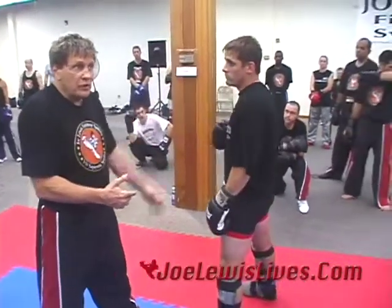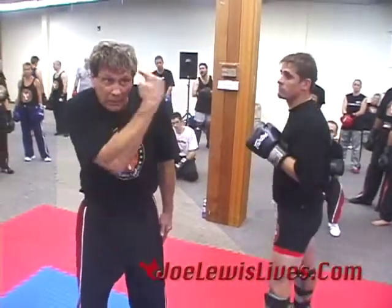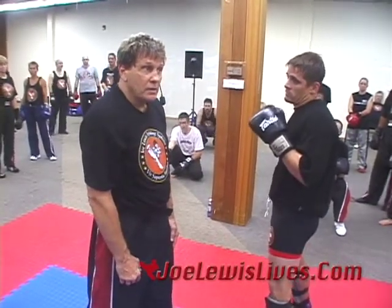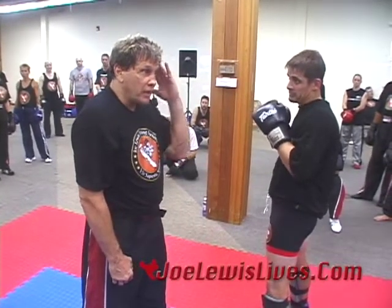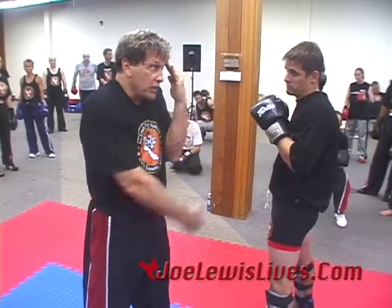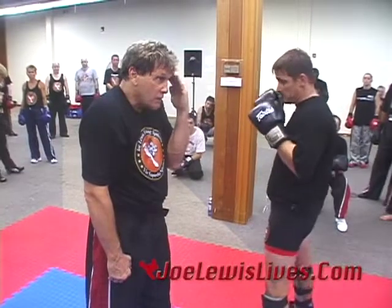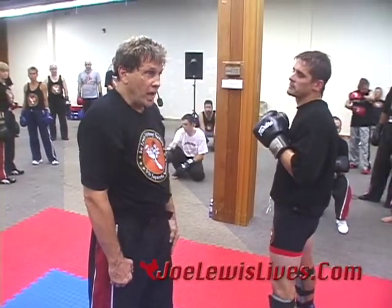Everybody got it? Now if he loops it real high — kind of a chopping right hand — and I roll the shoulder, I'm going to get popped on top of the head. So now you've got to make adjustments. One adjustment: you just kind of roll the hand up like this — everybody see it? You just can't block this way because he'll come right over the top of my hand and still hit me. So you've got to lift your elbow up there and catch it. You see this in a lot of boxing manuals.